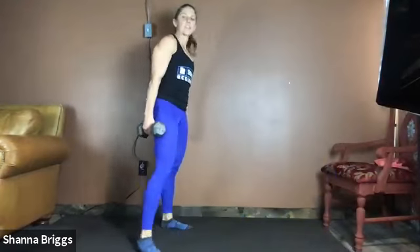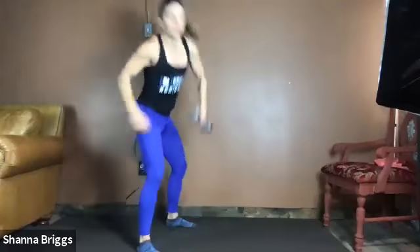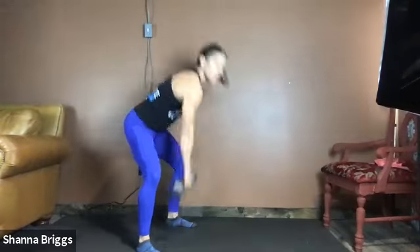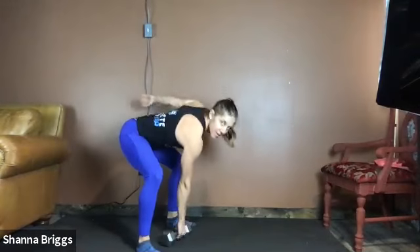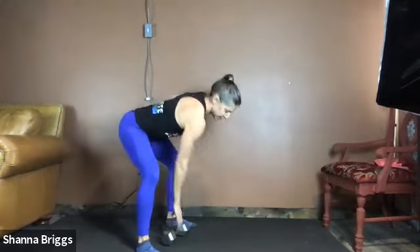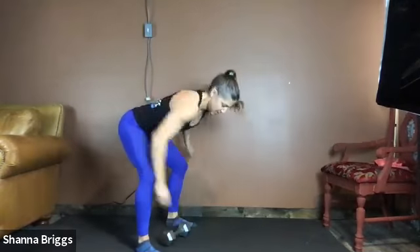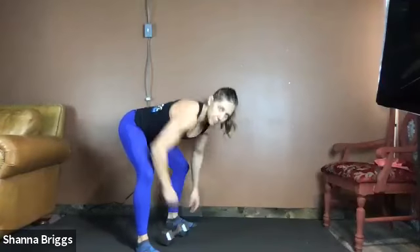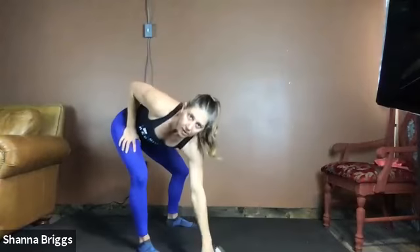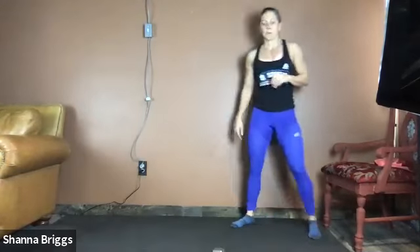Into four. 10 seconds — deadlift, high pull, or snatch. Two, one — here we go, hinging over. Elbow high. Breathing through, keep that spine nice and long. 20 seconds down. Still focus to fire that back side — squeeze the glutes as you stand. That's 30 seconds in. Keep breathing. Two, one — rest. Awesome job. Either call it there or hang out with us for this last round.